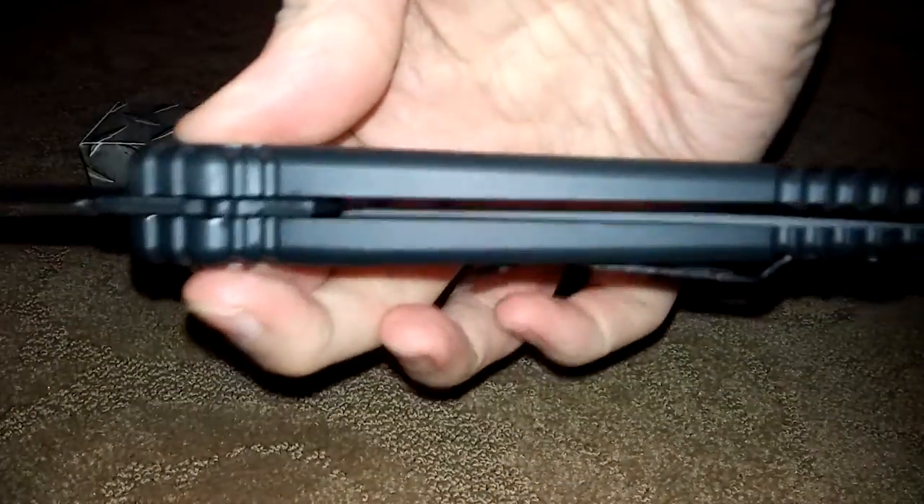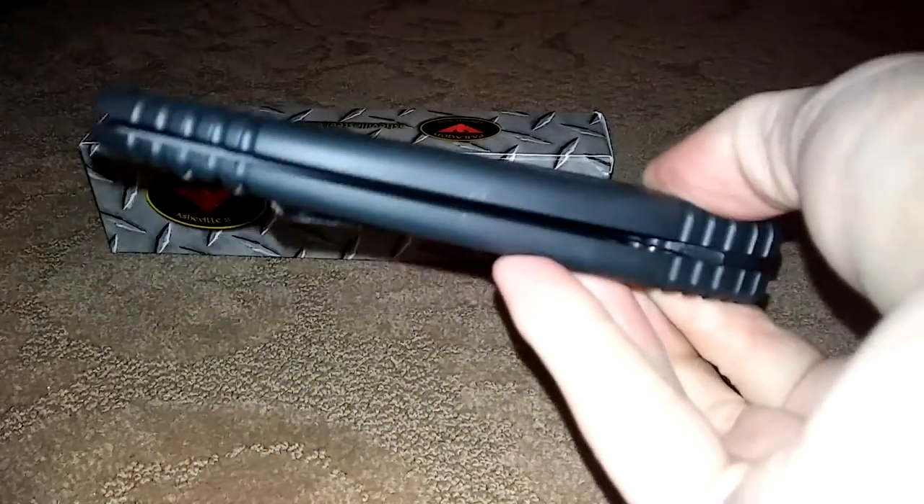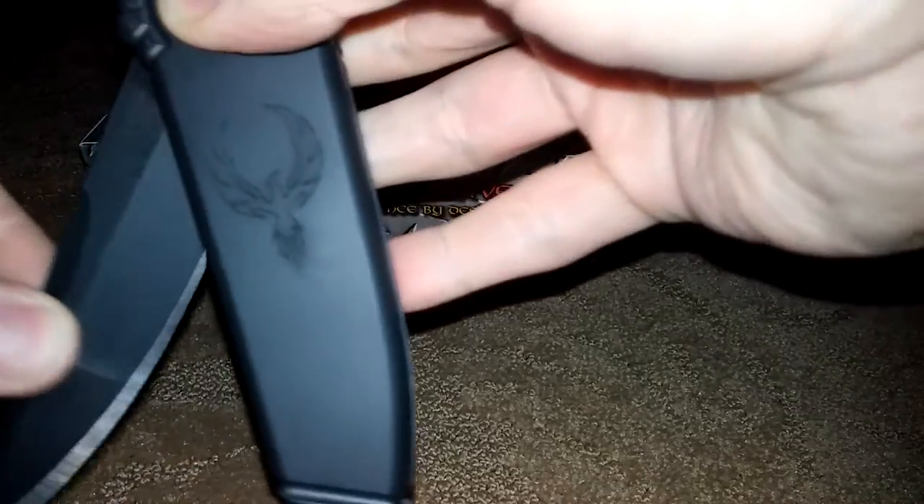I am trying to hold it open so you can see how it actually works. I just wanted to show it to you so you can see what you guys think of it.